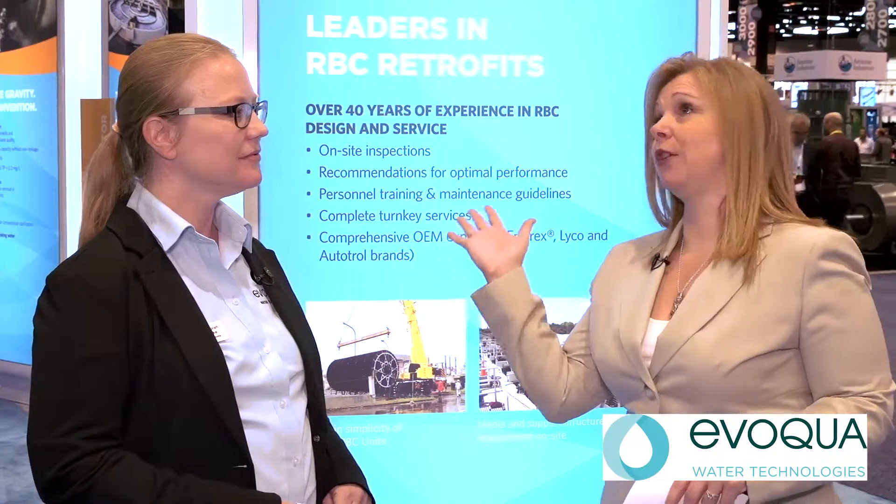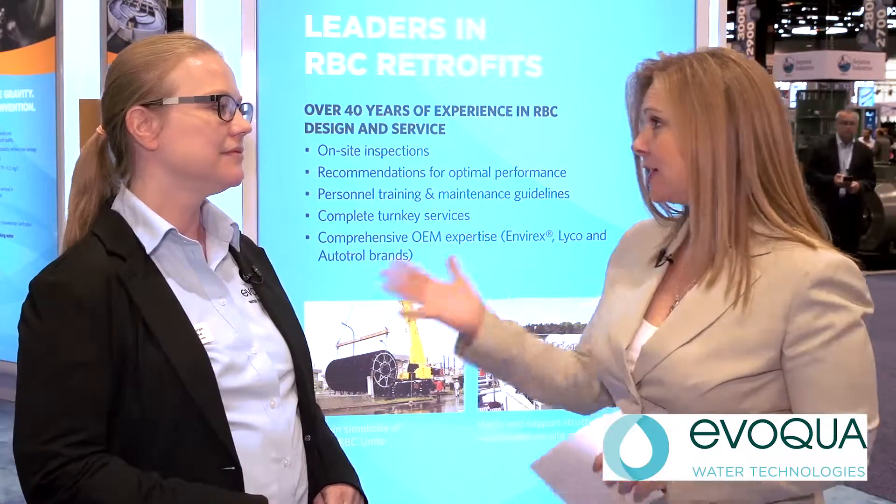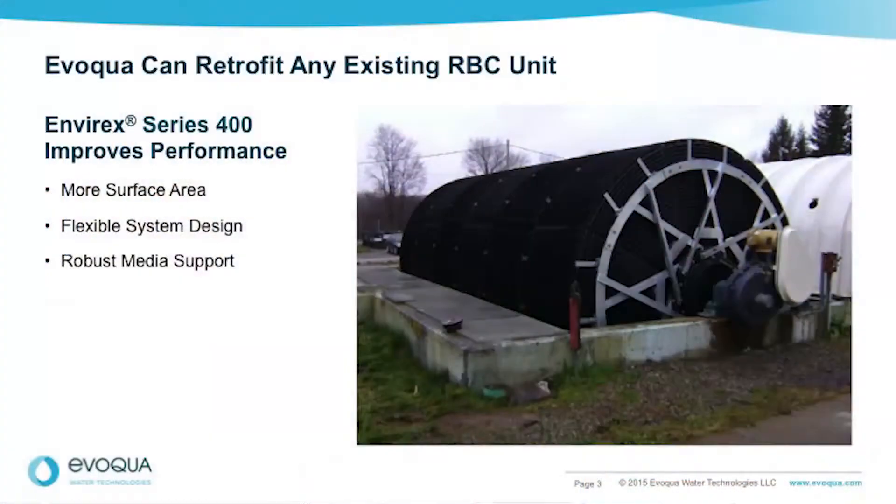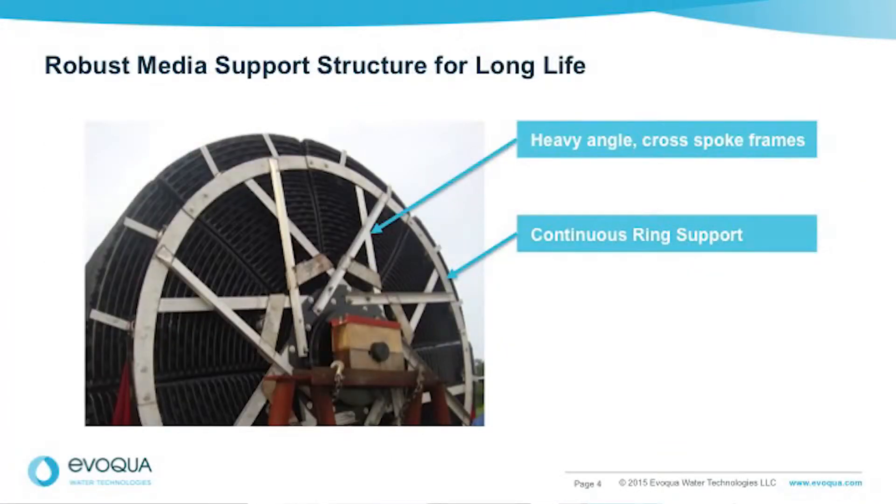Evoqua RBC technology goes back over a number of years. Have you made any design updates or changes, like the frames for example? Absolutely — the Evoqua 400 series RBC has an updated frame support structure which adds to the longer life of the units.